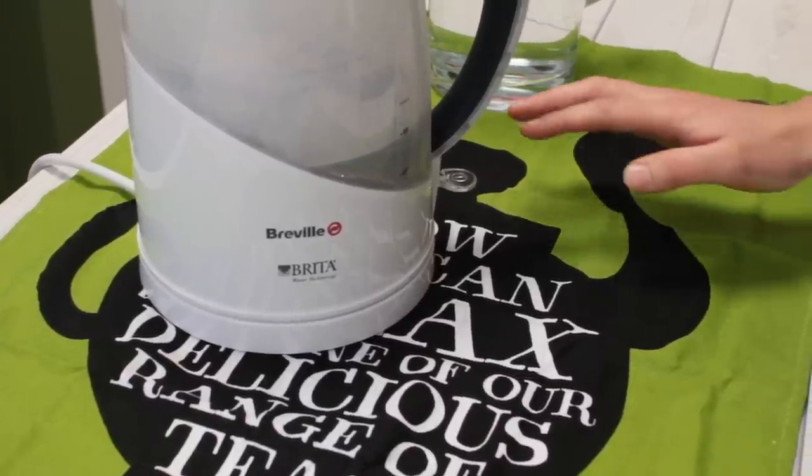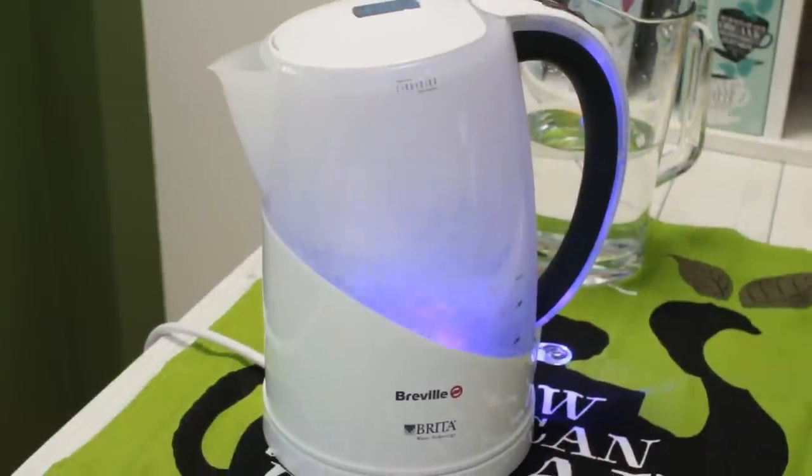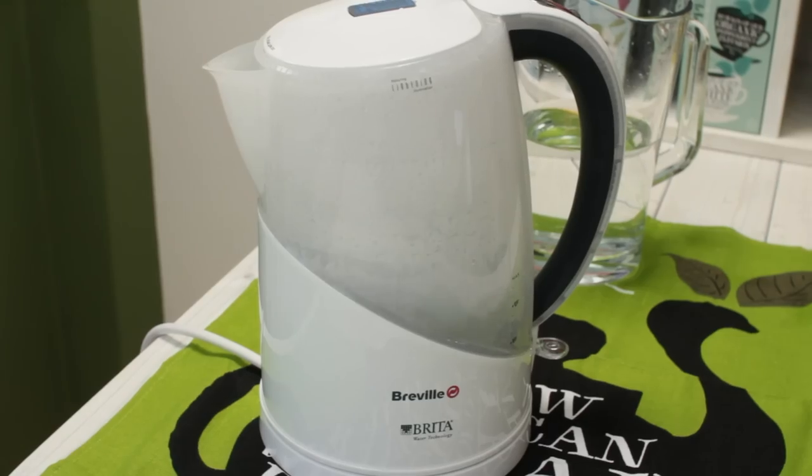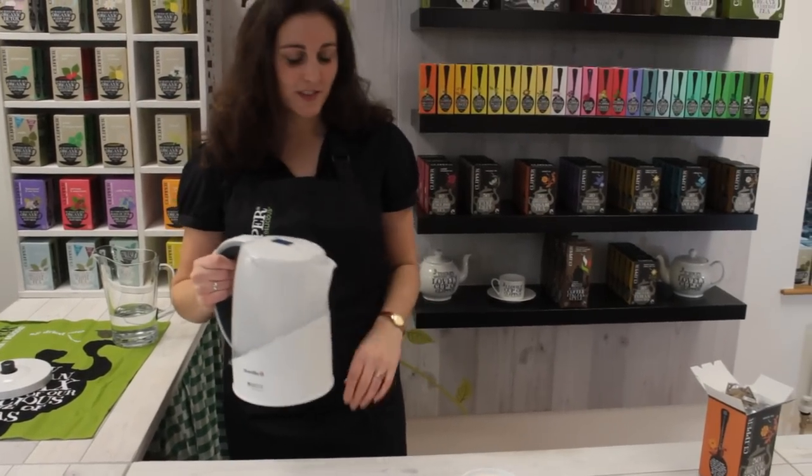So we're going to boil our kettle. You should only be boiling your water once — that means there's a nice good level of oxygen in the water, it helps your tea brew and it gives you a nice strong brew. We want the water to be freshly boiled so we're ready to go.